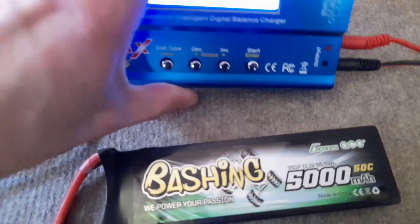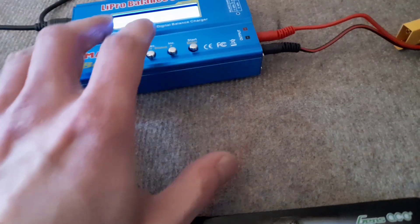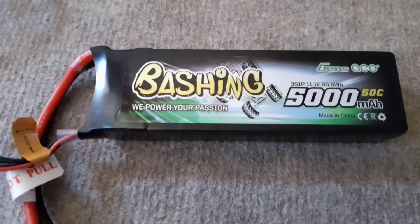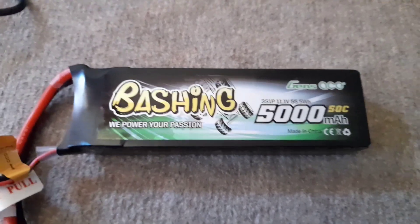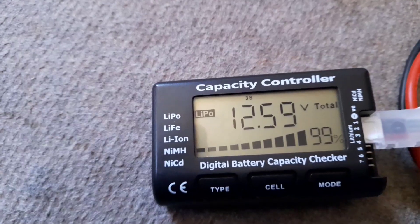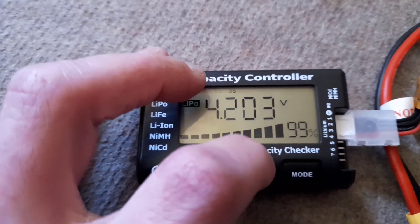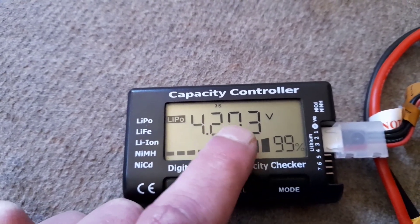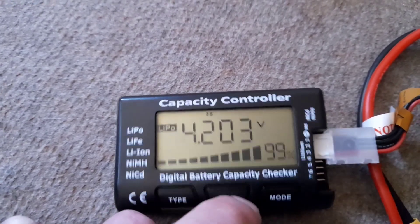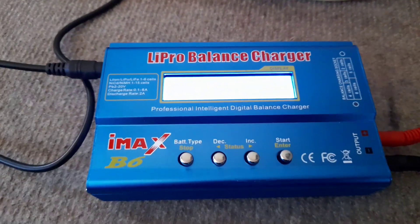The buzzer went off and when I looked at the screen it was just at 2800mAh. Working out 5000 minus 36 percent gives you around 3200, so it's a little shy of what it should be for a 5000mAh battery. Checking with the battery checker it came up 99 percent - everything looks fine. First cell 4.91, second cell not too bad, and the third cell - I've heard if it creeps over 4.24 or so it's not good for the battery, but that's okay.